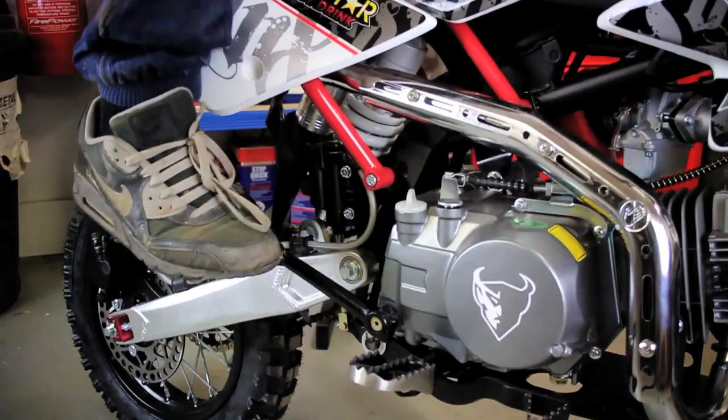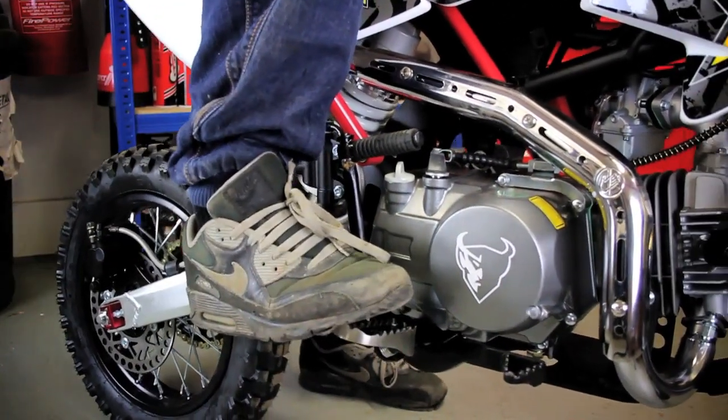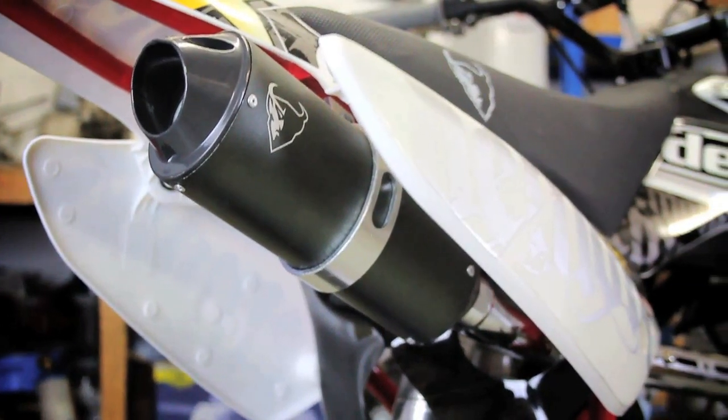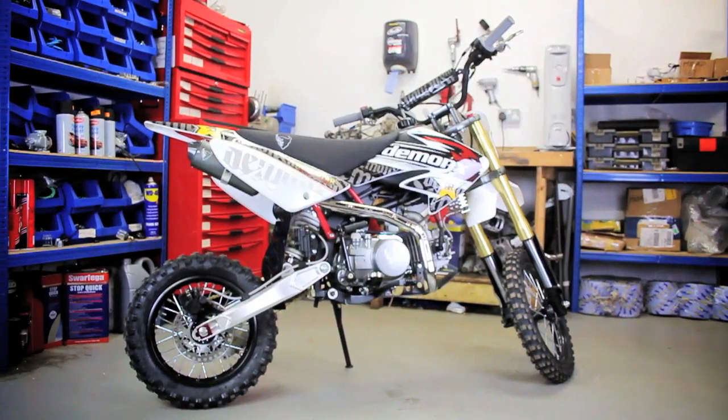We begin by starting the bike. We let it run for around 3 minutes for the oil to reach running temperature. This is to help thin the oil and make it easy to drain.